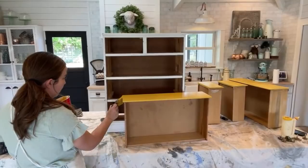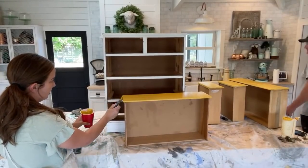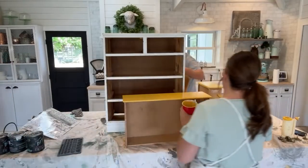We've got major drips over here — it's like melting ice cream. Grab those drips, go across the top.